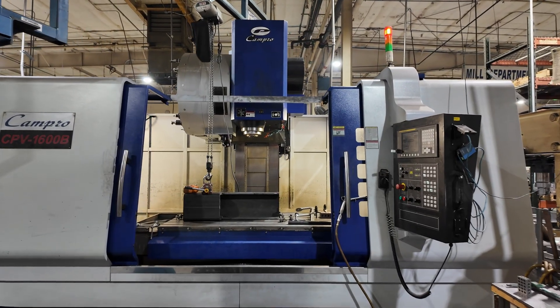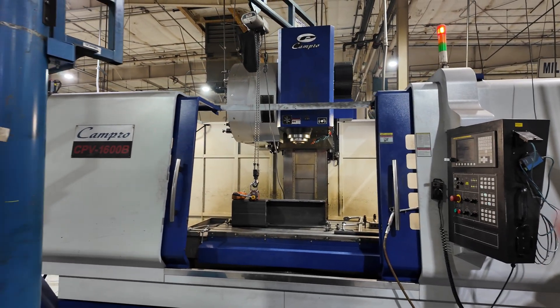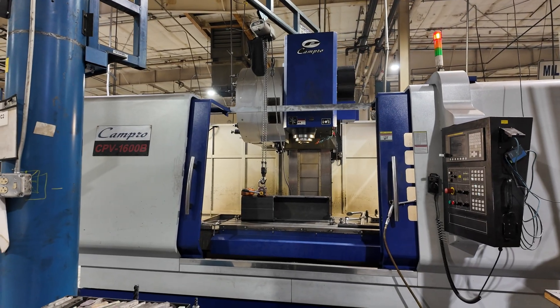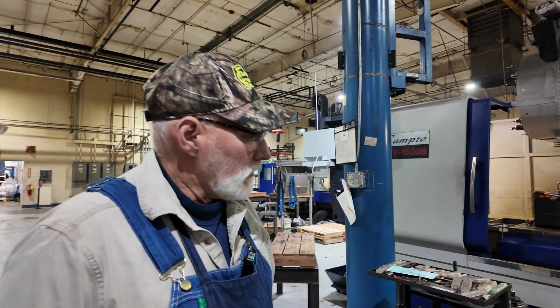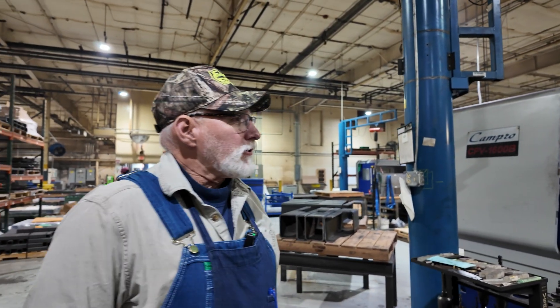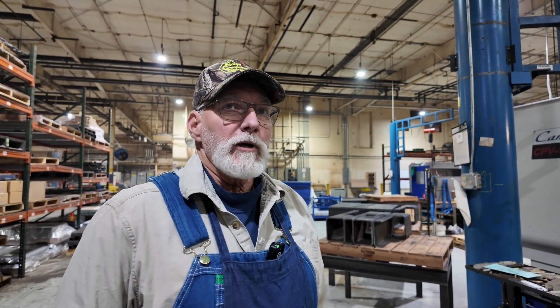So this is a Campro 1600 — that's a 63-inch machine, CAT 50 Big Plus. You do some heavy hogging on this one? Yeah, we do. How long have you had it? Probably two, maybe three years old.